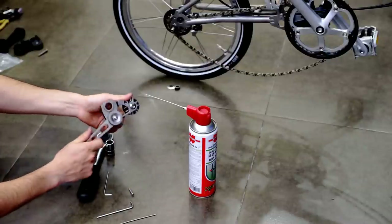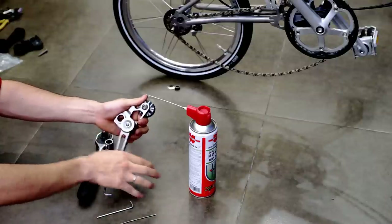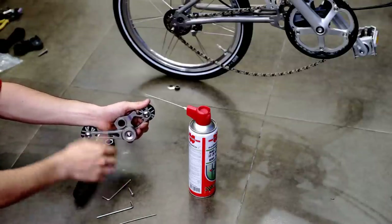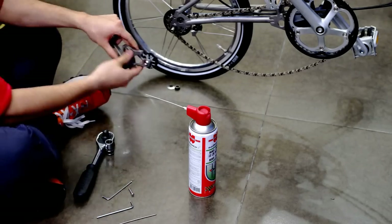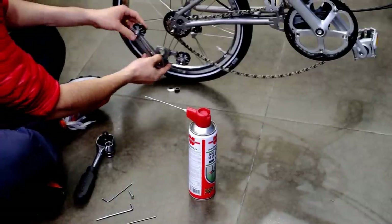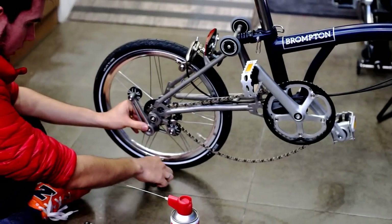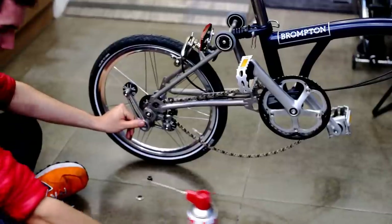Now you have to be extra careful. The mechanism is under tension, so it can slash back and may damage this area. Now we proceed to assemble it back into the bike, like so. Here is where the socket wrench comes in to click.